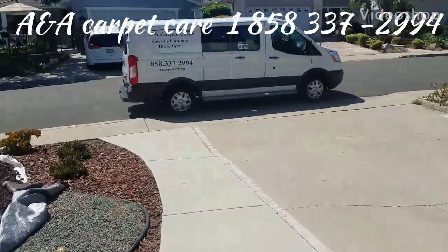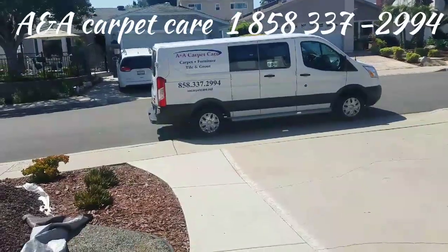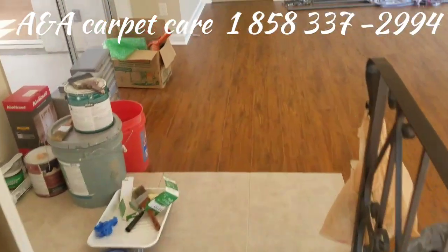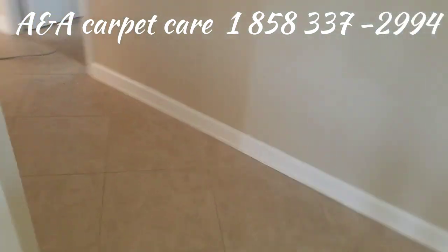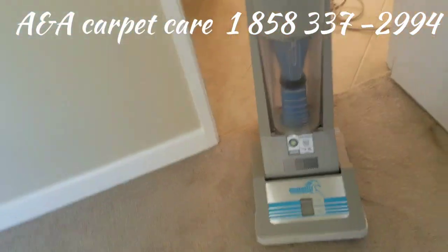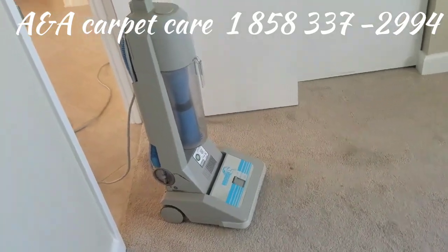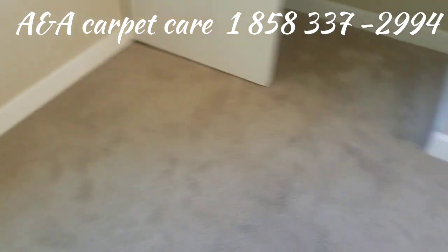Good morning everybody, it's Armando, coming from beautiful UTC California — there's my van. Today I'm going to be talking about the importance of dry soil removal, which is your most important first step when you're doing carpet cleaning. I'm going to be doing two rooms here — this bedroom has some spots, there's a big spot there — and I'm using my workhorse commercial-grade vacuum, one of the best vacuum cleaners on the market in my opinion, and I've used them all.